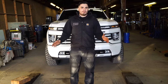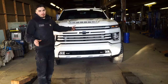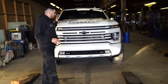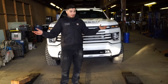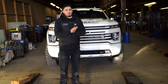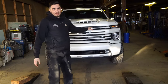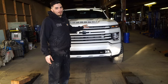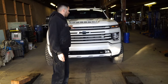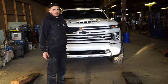Today we are going to be adjusting the ride height of my 2020 Silverado. This procedure will actually be the same for any 2001 through 2020 Silverado. We're gonna be doing this using the torsion keys — this truck has leveling keys on it, but the process will be the same whether it's leveling keys or the stock torsion keys. We'll go over exactly what those do and how to adjust them.